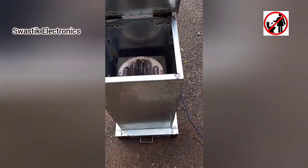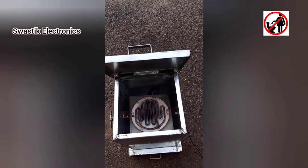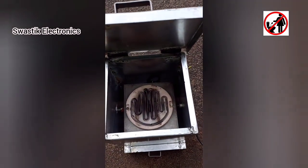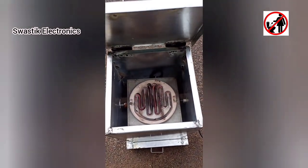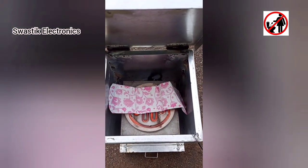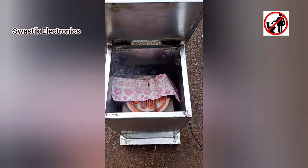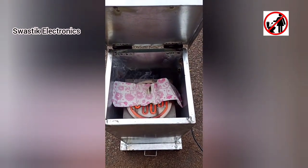Now I am turning on the power. You can see the heater is becoming red hot. Look at the heater — it's completely hot. Now I am throwing the sanitary napkin in. Our machine has started burning the napkin. Now close the lid properly.